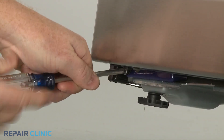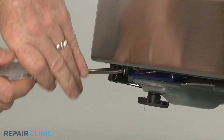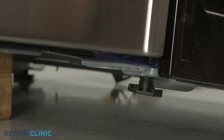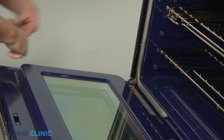Now unthread the two lower screws securing the door retaining brackets to the frame. Open the door and unthread the upper screws securing the brackets.